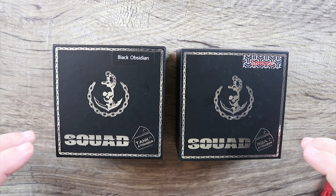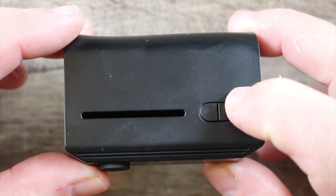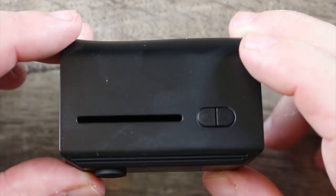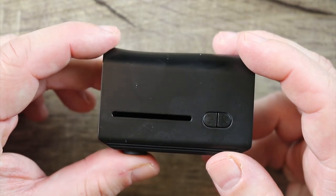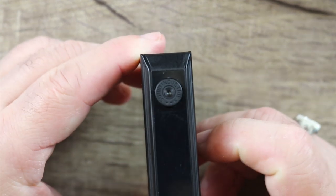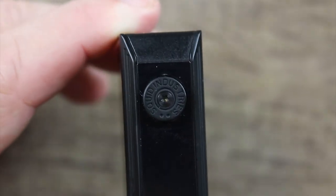Let's go over them both — we'll go over the tanks separately. This is the Obsidian Black. There is your plus and minus button over there. You got this little slot that you can see your juice level. I think it's there more for airflow than it is to actually see your juice level. Here's a cool thing — hopefully you can see this, this is picking up on camera. Let me see if I can zoom in.